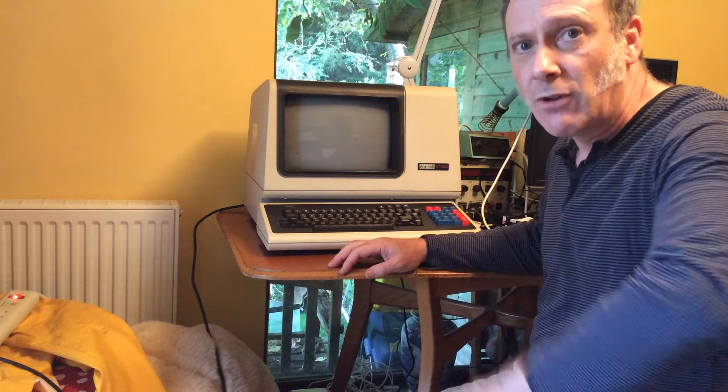I got this one recently. I've put the power cord in the back, I've set it to the right voltage, so I'm going to give it a go and see if there's any life in it.